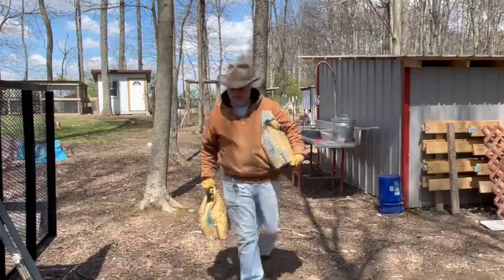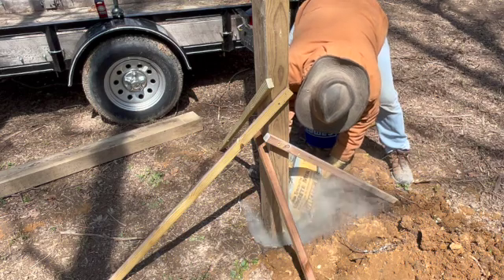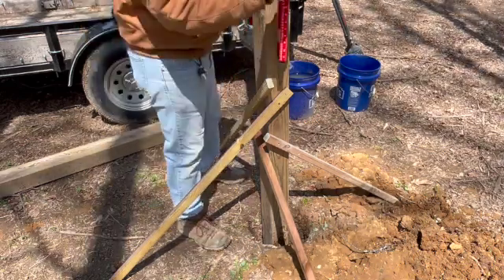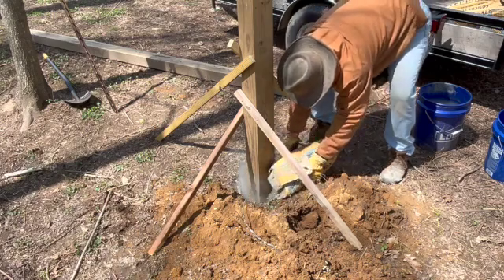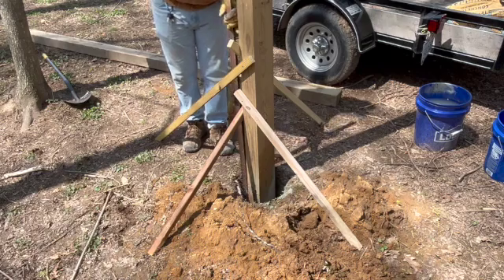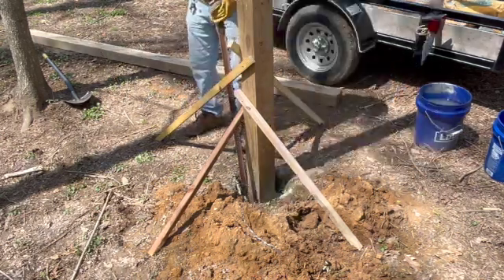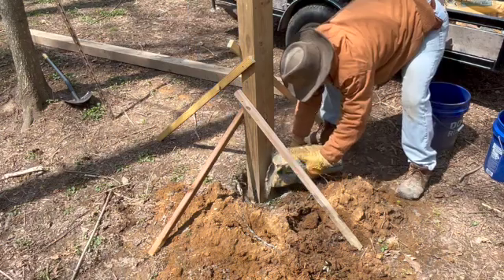Sometimes when I'm putting concrete around a post I don't always add water because the concrete will pull in moisture from the ground, but in this case with these being 4x6s the holes had to be quite a bit larger than for a 4x4, so I decided to go ahead and add some water and mix it in the hole. The easiest way is to add some concrete, pour in some water, mix it up with an old fence post, then add more concrete and a little more water, just working my way up.